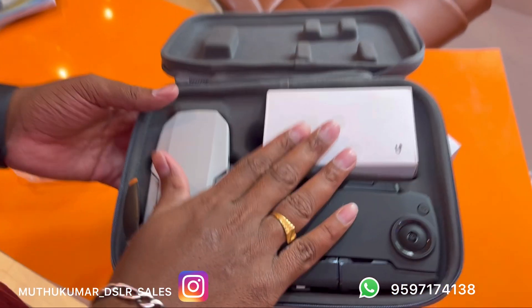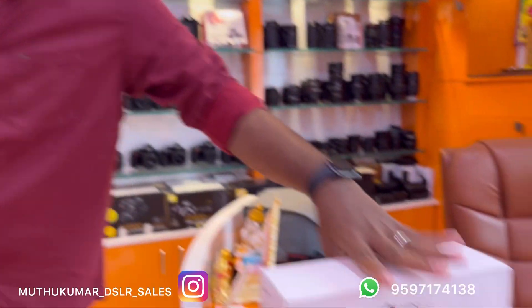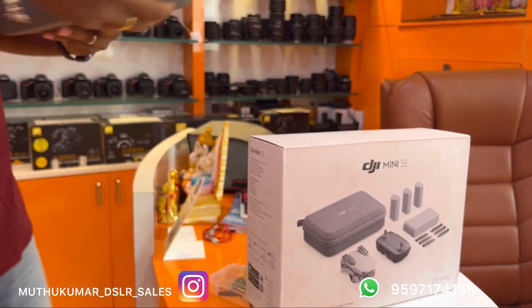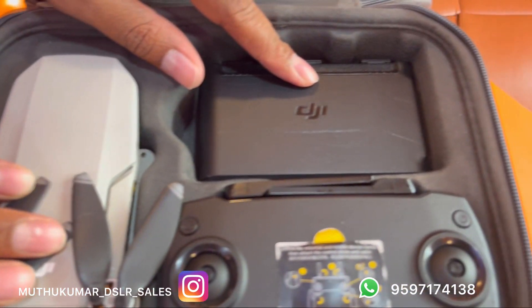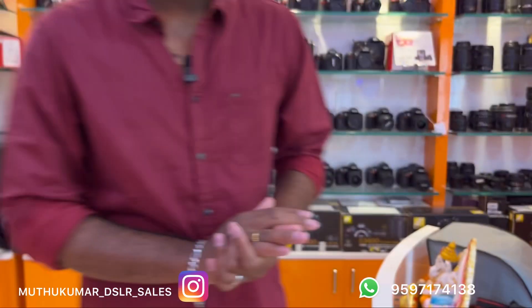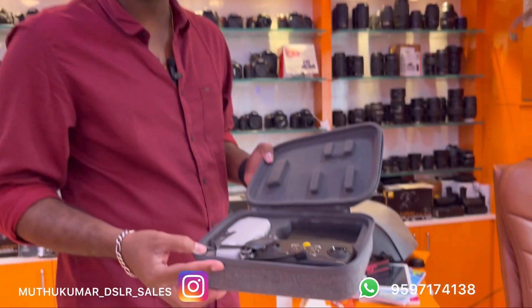This is the SE variant — this is the SE box piece. This is Mavic Mini, Fly More Combo. This is battery plus controller and drone — it is 32,000. This is in very neat condition, it is very neat — this is Fly More Combo.